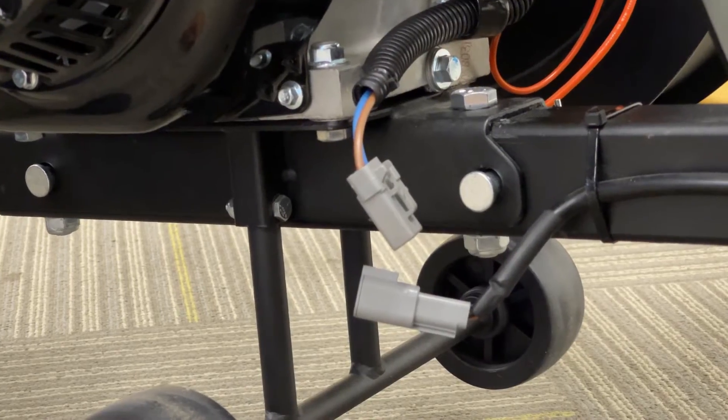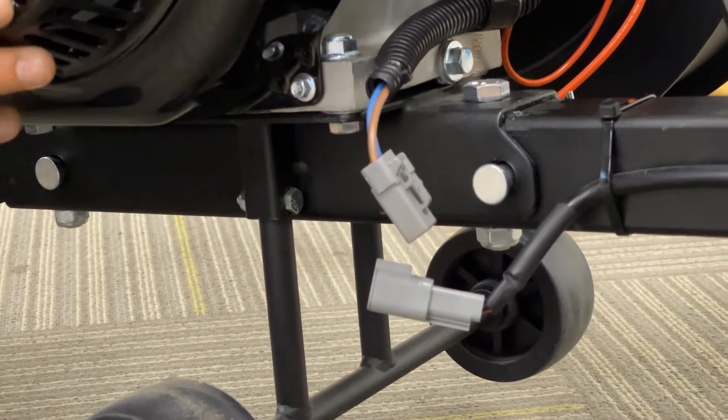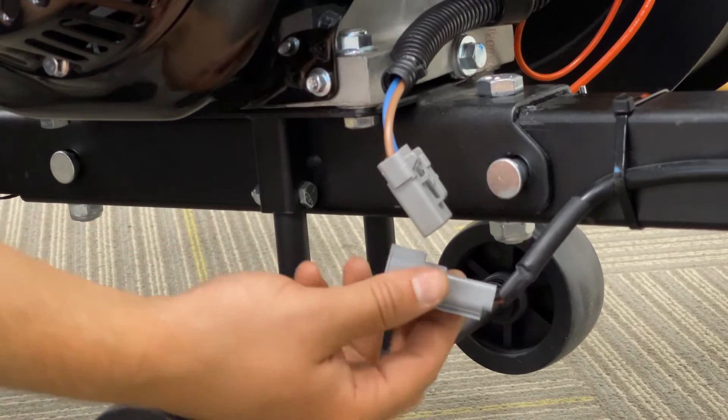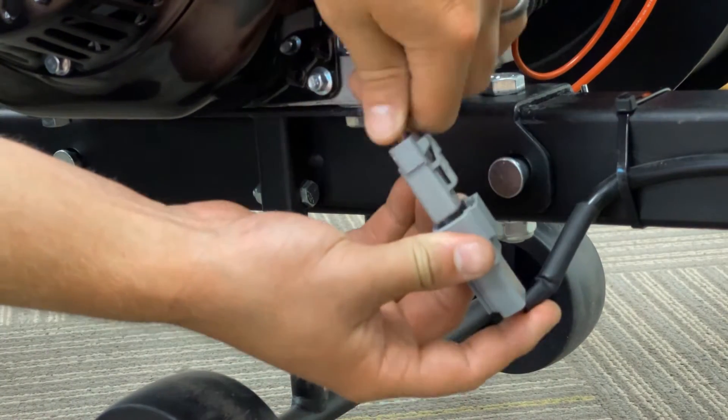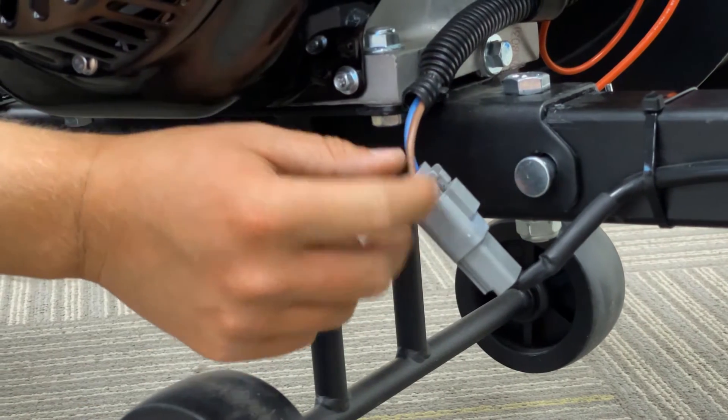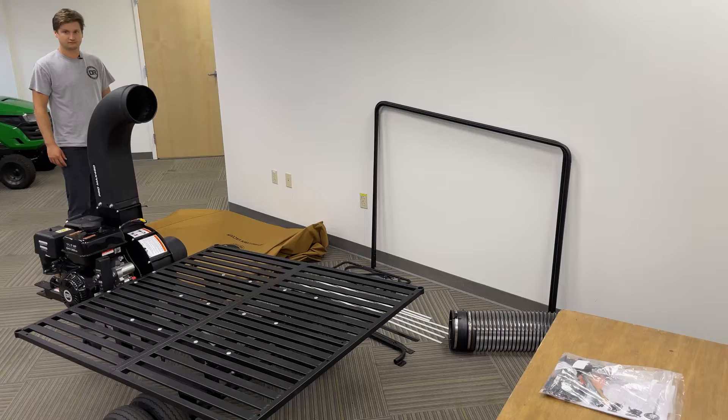Now that the power unit is joined to the collector frame, you can connect your linear actuator by plugging in the plug. Keep in mind that if you want to disconnect the power unit at the end of the season, you'll want to be sure to unplug this connection before separating the two.